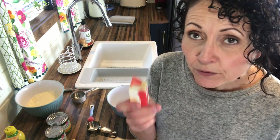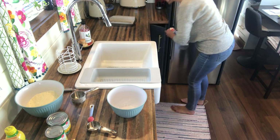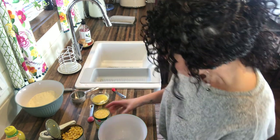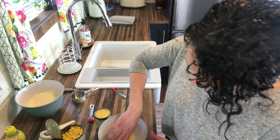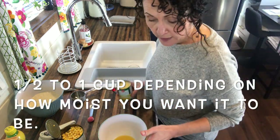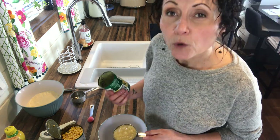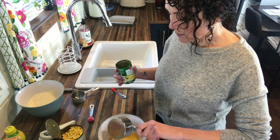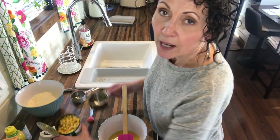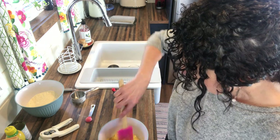Now for the wet ingredients: I need a quarter cup of margarine, melted. I'm gonna add it into the bowl for the wet ingredients. Now I want one cup of cream corn — more or less if you want — but what I like about adding cream corn to my cornbread recipe is that it makes it really moist. Then three quarters of a cup of corn. Just mix that together.